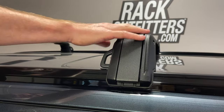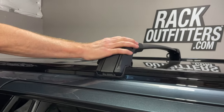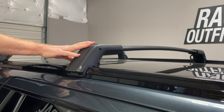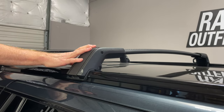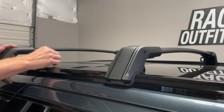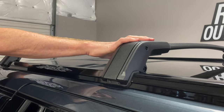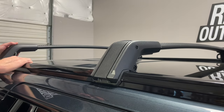These are very strong bars. Each bar with its pre-installed legs weighs in at about 10 pounds, so a total of 20 pounds. The side rails are rated up to 220 pounds, so that gives these crossbars up to a 200-pound carrying capacity.